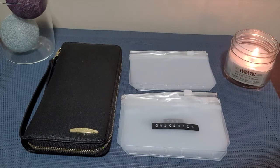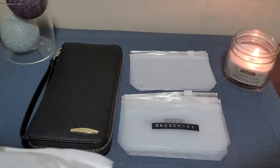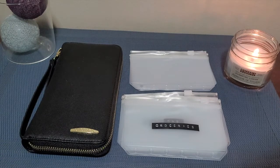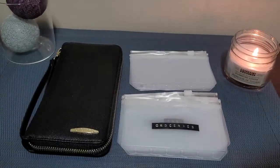Hello everyone, welcome to Sydney's Road to Success. In this video we are finally going to do the Moterm LuxCroc wallet unboxing and new wallet setup. If you're interested in seeing how I do that, please stay tuned. It's been about two months since I ordered this, but I finally have the package.